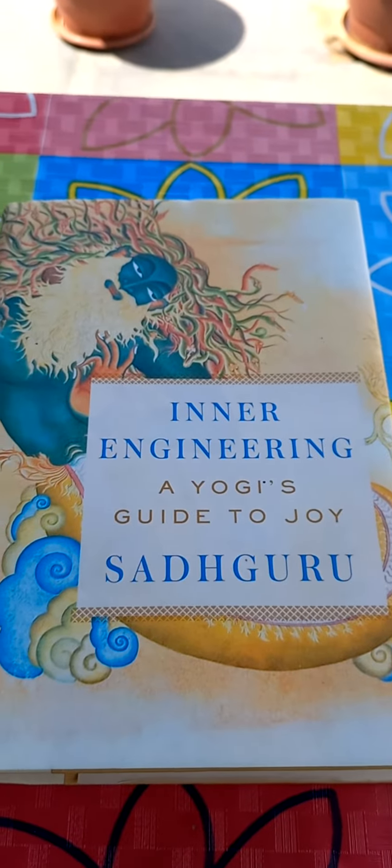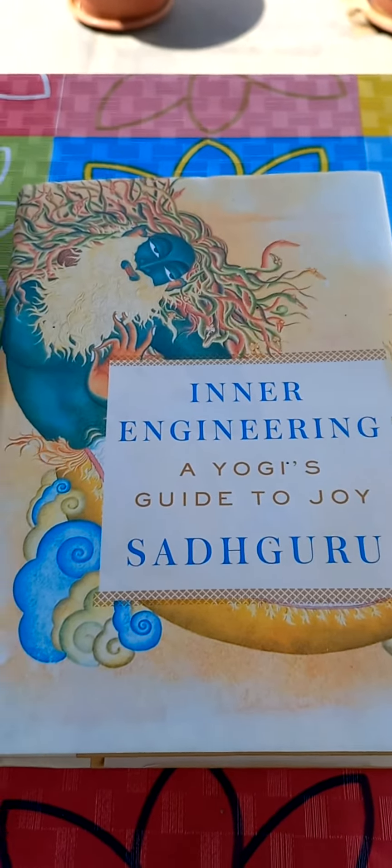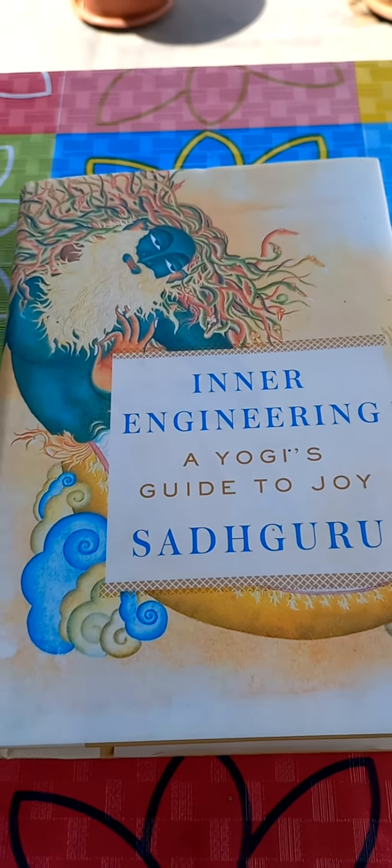Hi viewers, this is Shrikant. This is the explanation about the Inner Engineering Bound Book by Sadhguru.